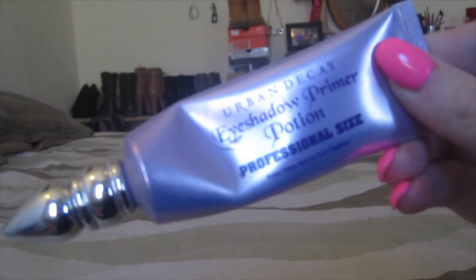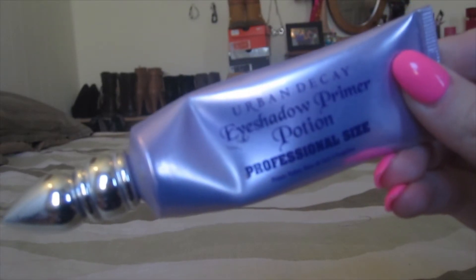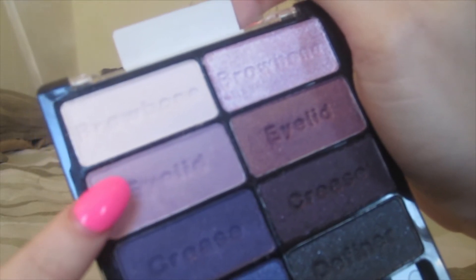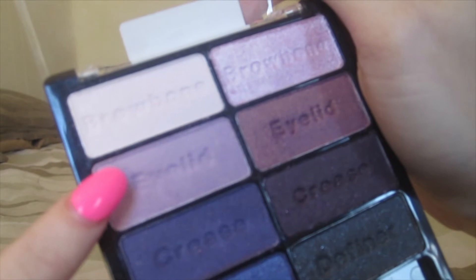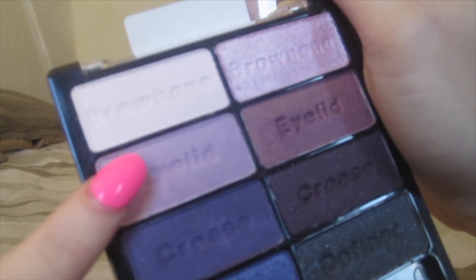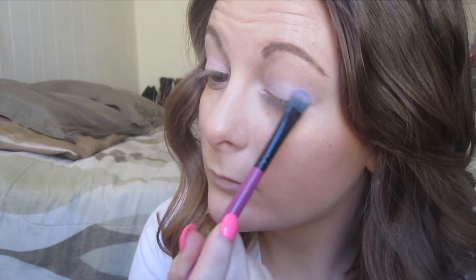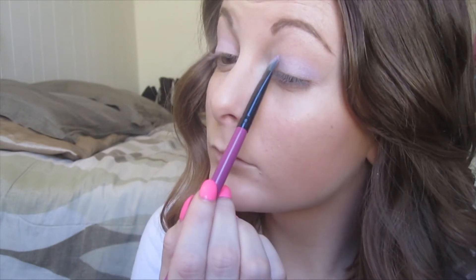First things first, you want to start off with your favorite eyeshadow primer. I'm using Urban Decay's Primer Potion and I'm going to put this all over my lid and up onto my brow bone. Now for shadows, I'm using this Wet n Wild palette called Petal Pusher and I'm picking up this light purple matte color, and I'm just going to use a flat shader brush and put this all over my eyelid.